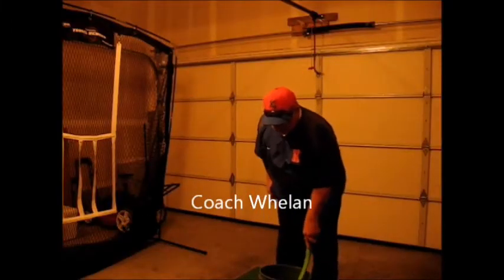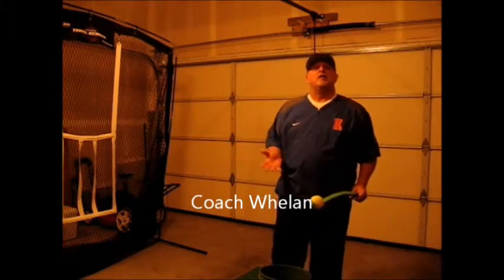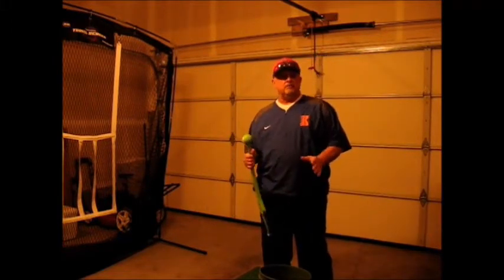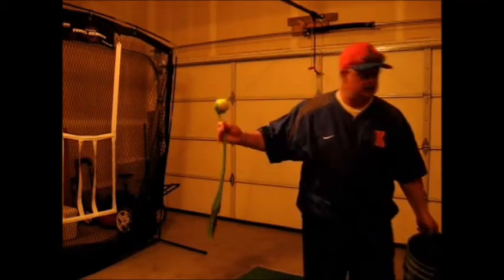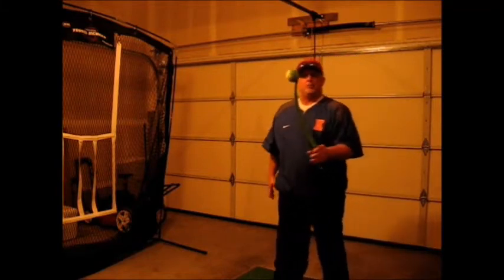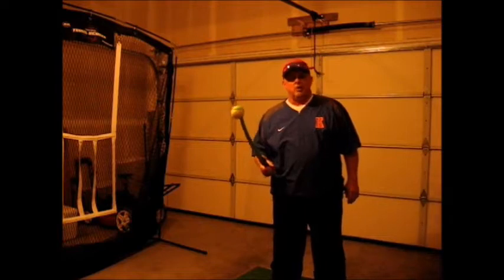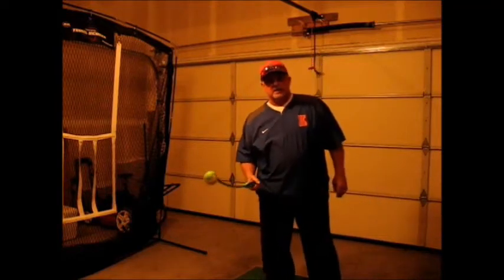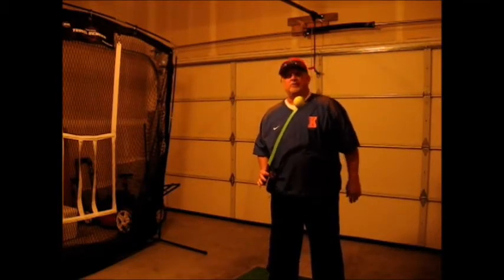Today at Baseball Fundamentals Group, we're going to focus on using a tool that you don't see very often in a baseball facility, and that is a retriever stick. You can get this retriever stick at any local supply store, or at a Walmart or Kmart. The nice thing about this stick is it gives us the ability to self-correct any problems we might be having with our swing.